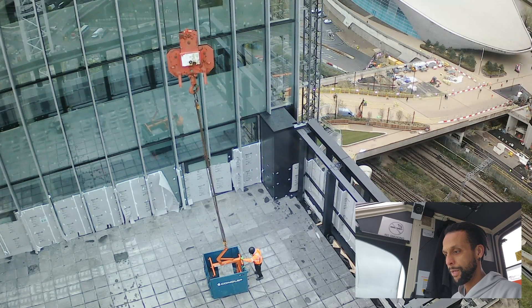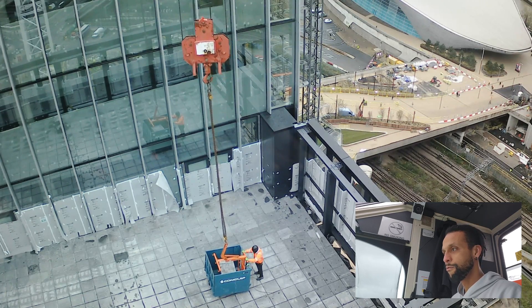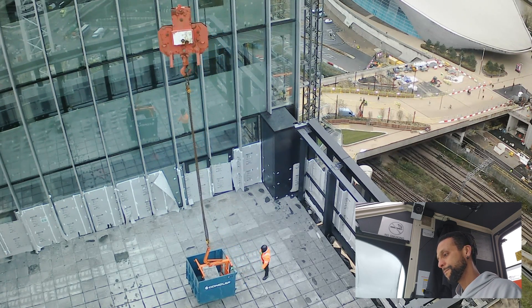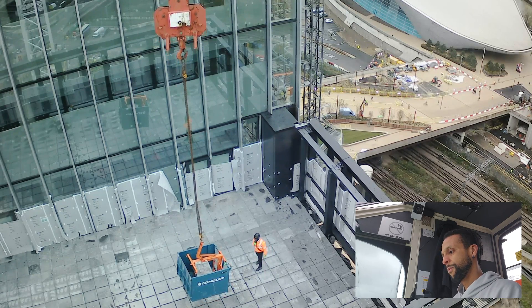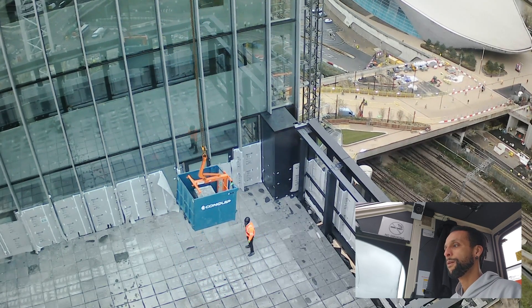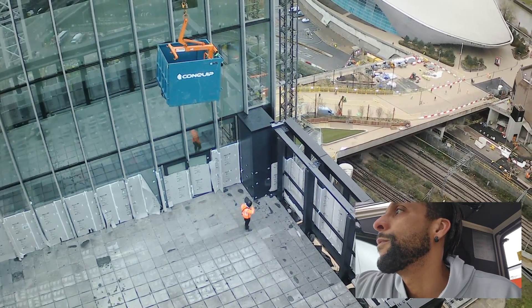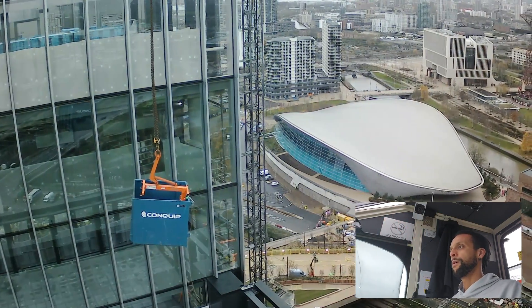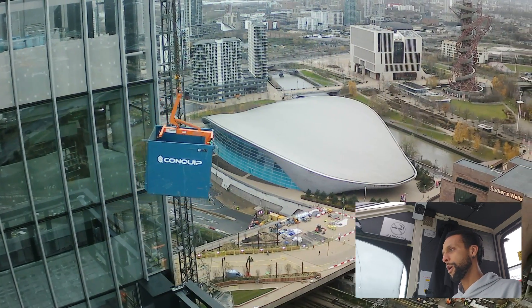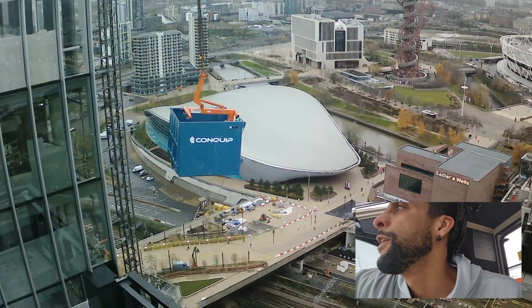Then pick the whole thing up, take it down, do the reverse at the other end. You'll see that in the air now. I've got to go right close to the crane - minimum radius.